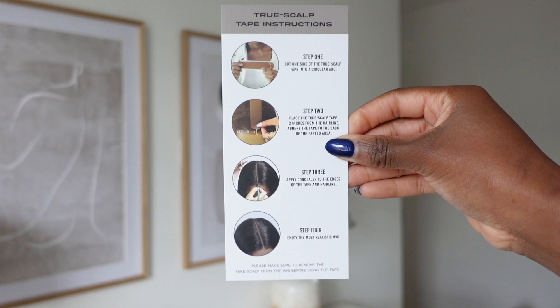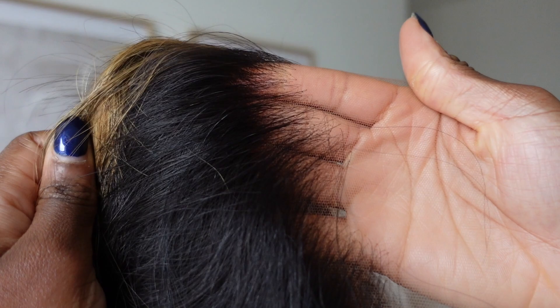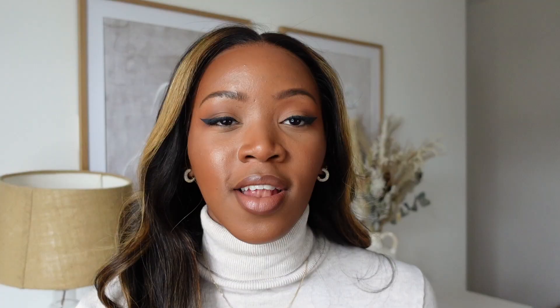The package also comes with the true scalp tape, which I'll talk about in a second. When it comes to the hair itself, it comes with invisible multi-colour HD lace. When I say the lace is HD, it is seriously HD — it's just high quality lace. I have a wig from HairVV which I got about six months ago and that hair is still going strong. The lace is still beautiful and I'm sure this wig will last just as long.